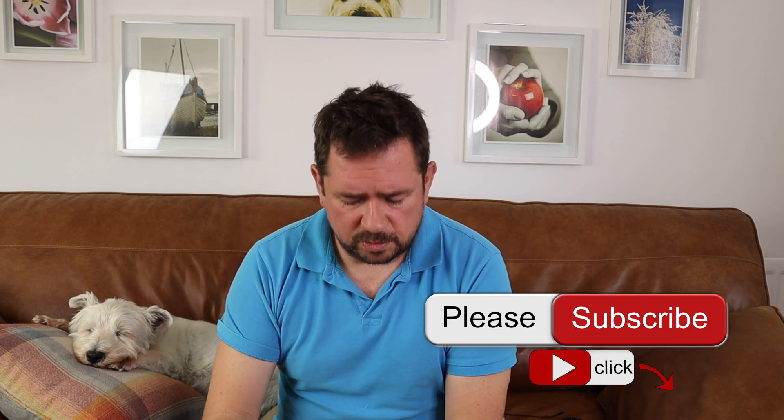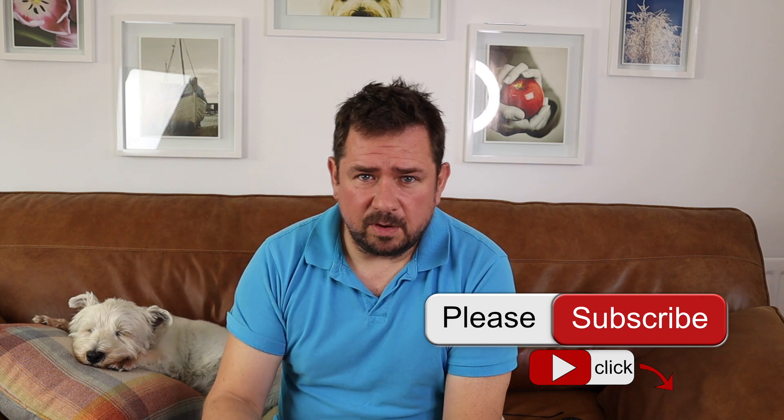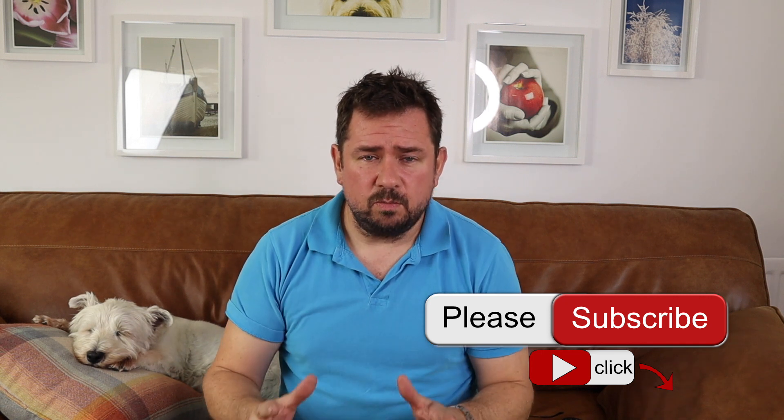I have often gone into shops and asked questions like: does this work with Amazon Echo? Does it work with Alexa? How does it work? Do I need a bridge? Will it work straight in? And I have often had information given to me which I found not to be correct. So in this video I am going to talk to you about what I have found, and hopefully it will help you in your purchases.